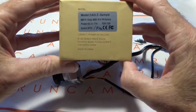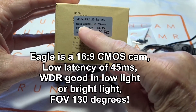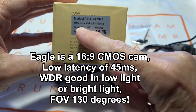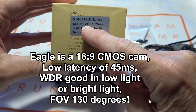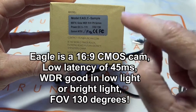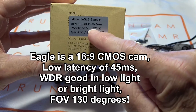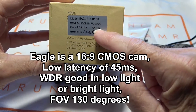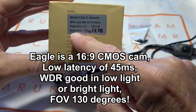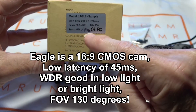A little bit about the Eagle — here's the box right here. As you can see, it has 800 TV lines, global wide dynamic range, a 16x9 format, a power input of 5 to 17 volts, a field of view of 130 degrees, and it has NTSC or PAL. It's switchable between NTSC and PAL — I'll show you that later.